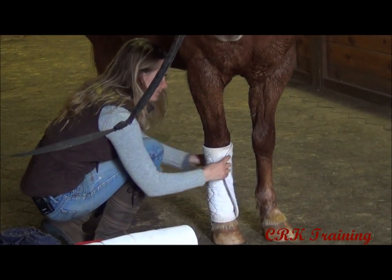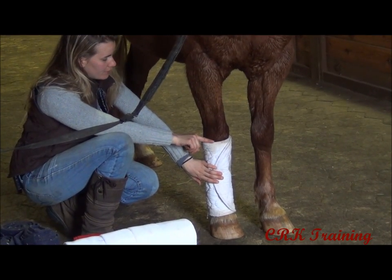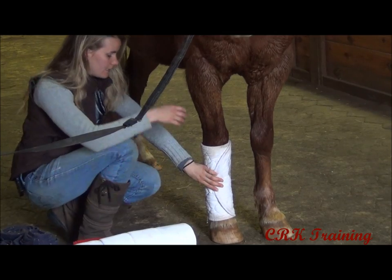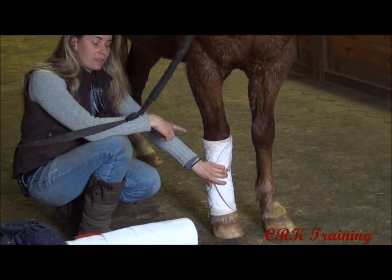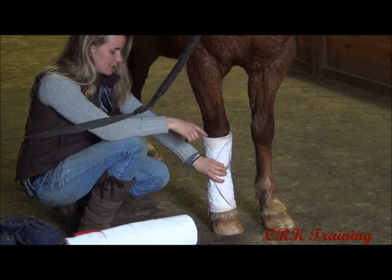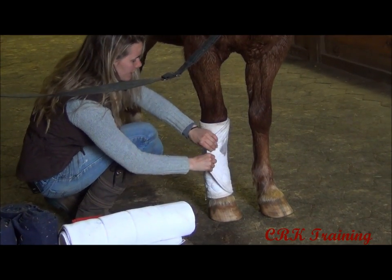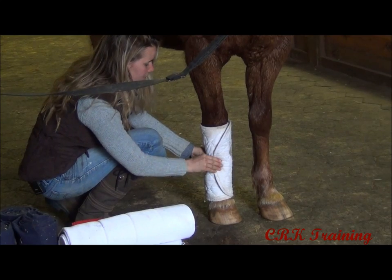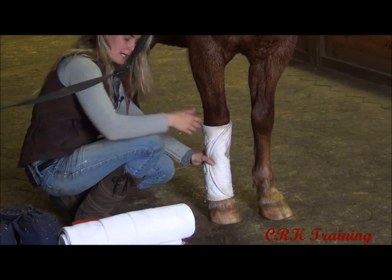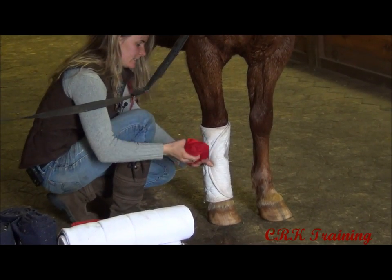With these standing wraps, the top of the wrap is going to be right below the knee, and the bottom of the wrap is going to go down to about here. This is probably a good size — it's even a slight, tiny bit long for Ace since he's a pony with pretty short legs. You wouldn't want to use this if it was really long, like down by his heel. Also when you have the ending, give it a tug and have it so that it's not right across the front of the bone. Remember we started the wrap on the side as well.